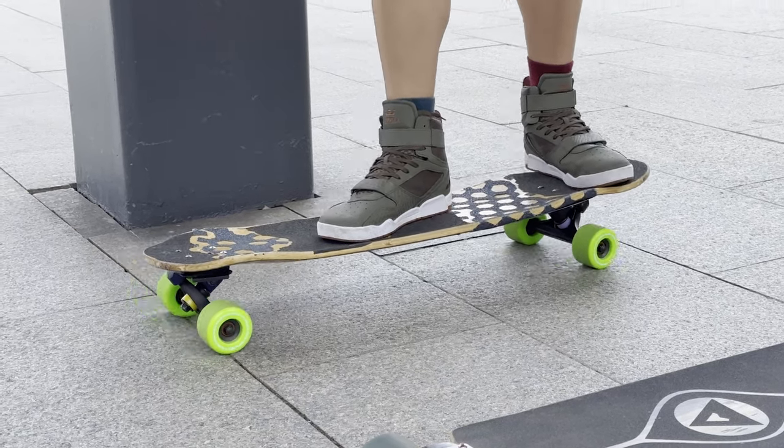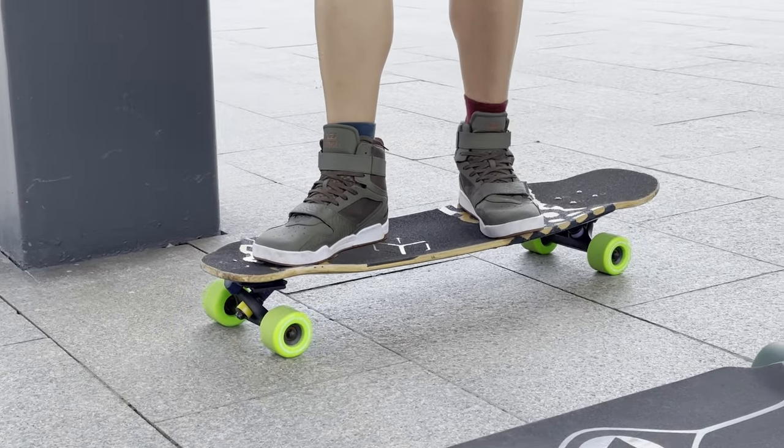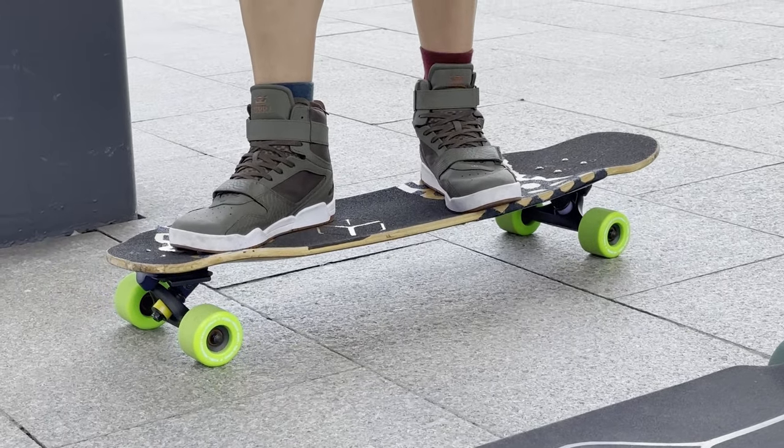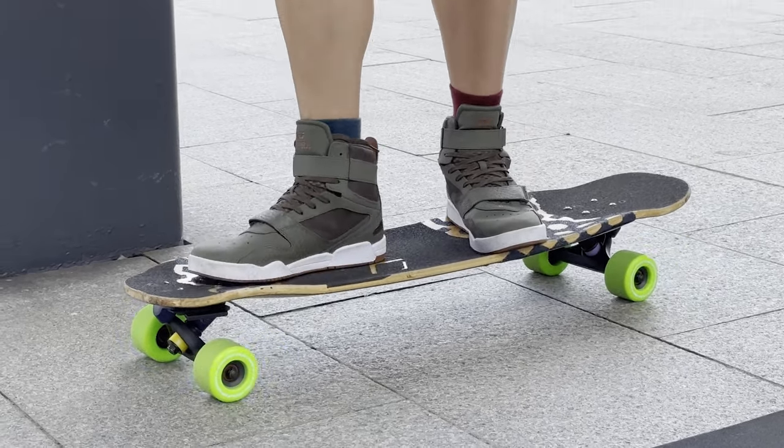It's a little unusual to stand like that for a longboard. You can stand in the middle, or farther up front. I suggest you try different ways and see what works, but generally speaking, you want your front foot close to the front truck.